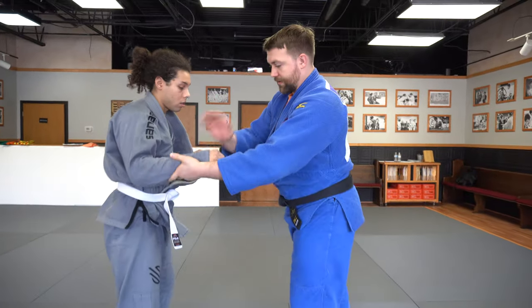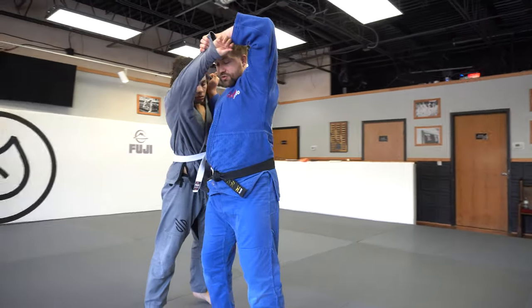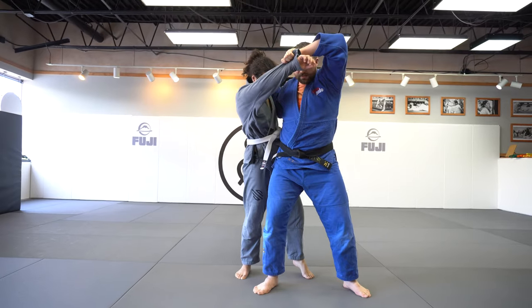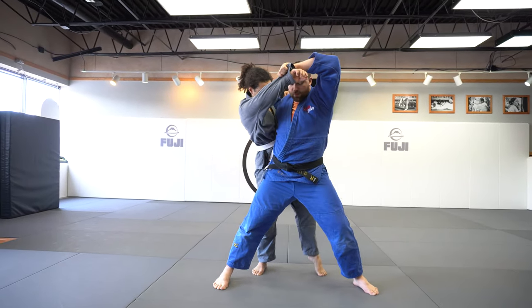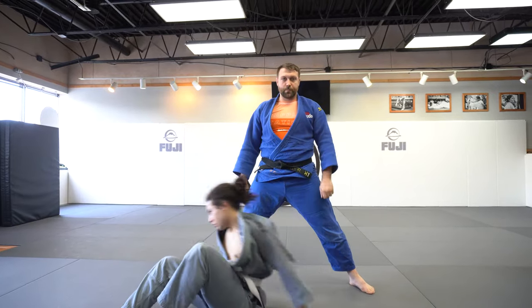One more time: sleeve, lapel, step at the top of the triangle, get the Kazushi, tall hands, pivot so I'm facing the same direction — parallel lines with my feet and my partner's feet. Step across, finish the throw, holding onto the sleeve.